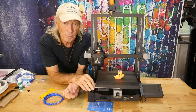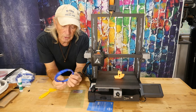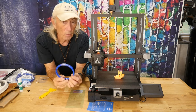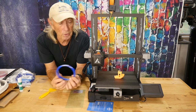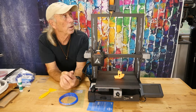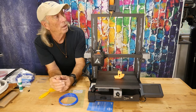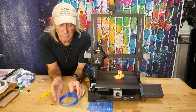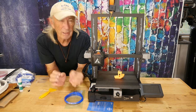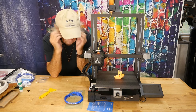They included the original blue PLA that was run through the machine for testing before it ships. You also get a full spool of orange filament — roughly half a kilogram — so you can run quite a few projects before you need more. There are so many little features in here that just keep impressing me.